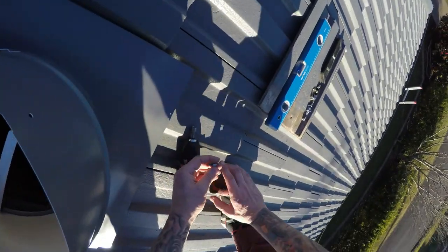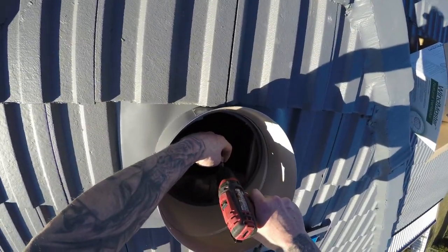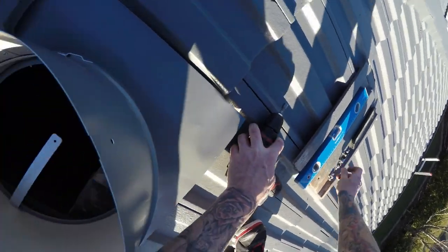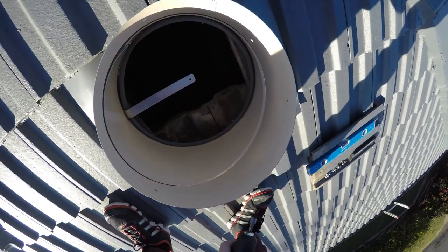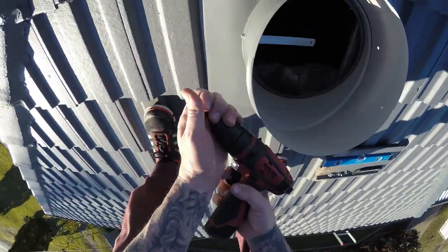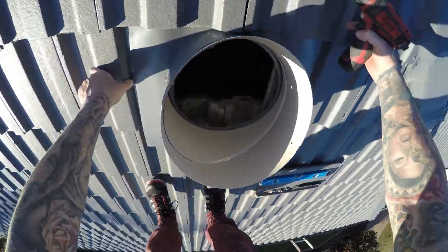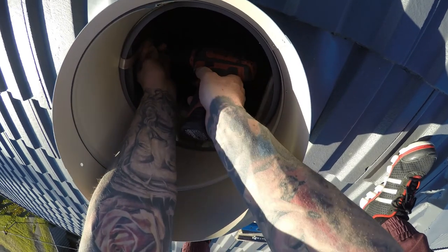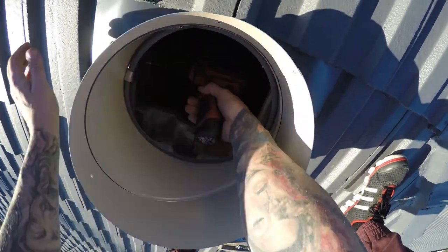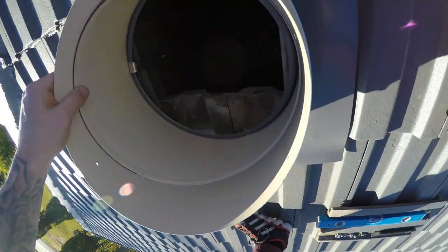That screw isn't very good, let's try another one — much better. Take it out. We'll get a timber screw and change the drill bits over. Get our wood screw and we're going to bend that strap over to the beam and screw it into that. There we go. Hope you guys can see that — it's fixed into the timber there.